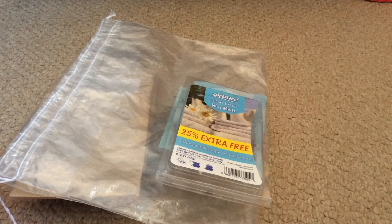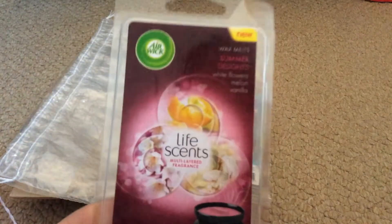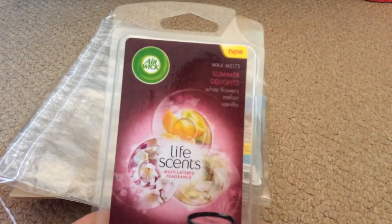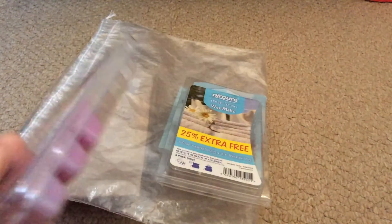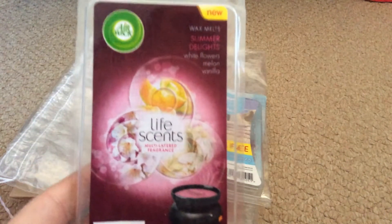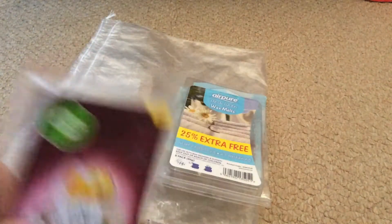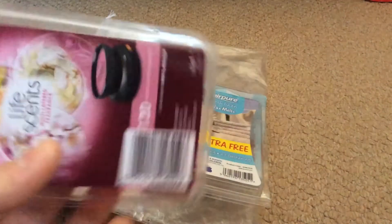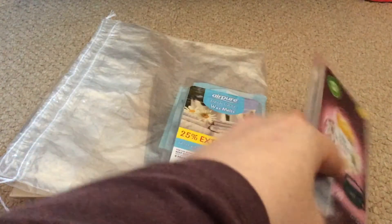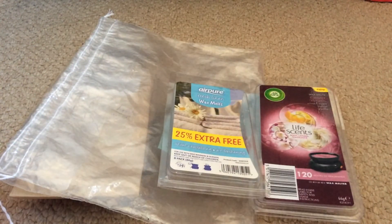The next one I've got is Airwick Summer Delights. I showed this in my last melt review because I just popped it on and had to add another cube into it — that did increase the throw, it threw a lot more. This technically has only got one melt left and I'll probably be popping this on today, which means another clam is done in my project time.